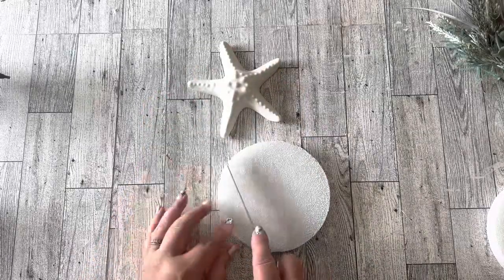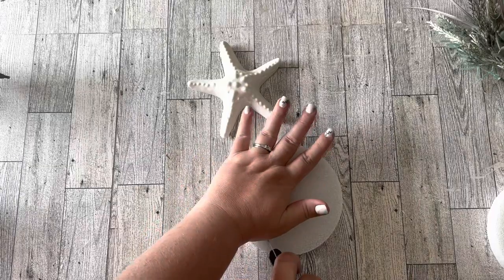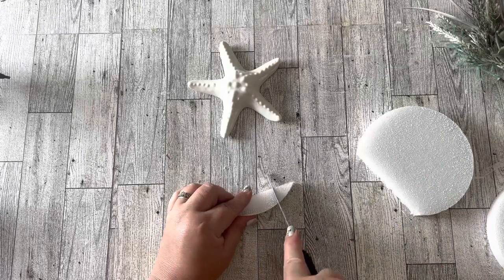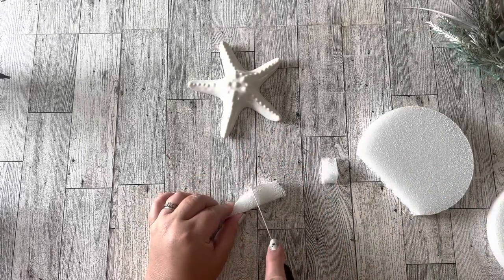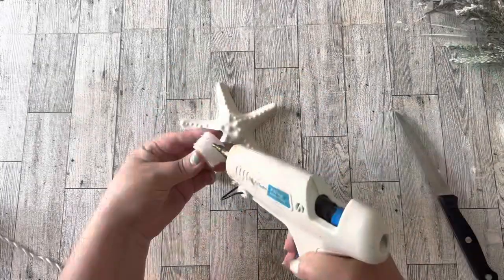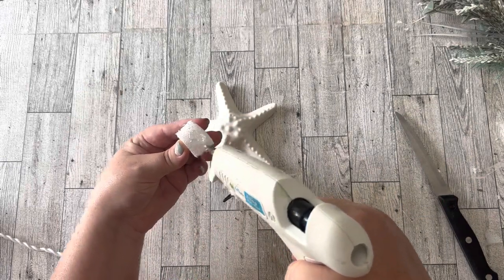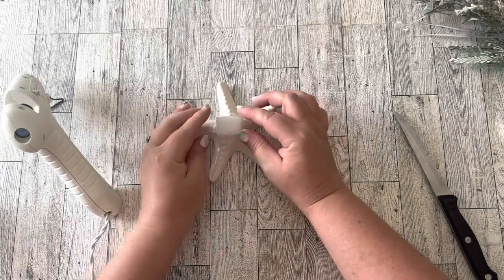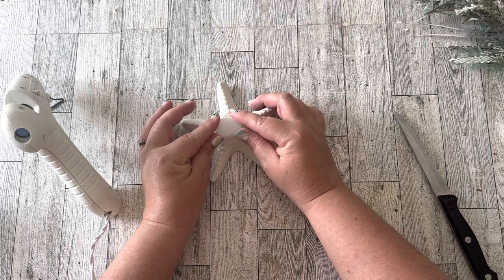My plan was to use the starfish as a base and stick those florals down into the center so they'd stand up. Being ceramic, I couldn't just drill a hole, so I'm using styrofoam that I'll glue to the center to hold the florals. At first I used hot glue, but when I went to move it later it came off — use E6000 or a stronger glue for that styrofoam.